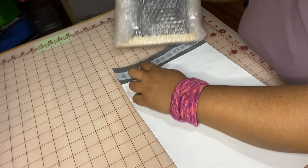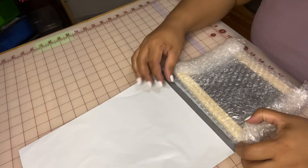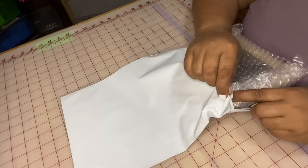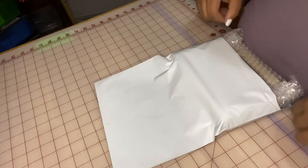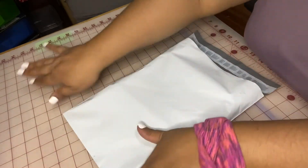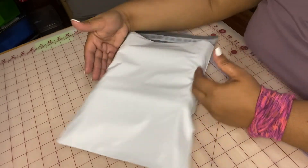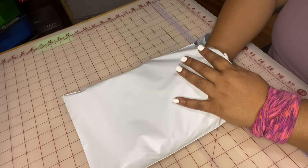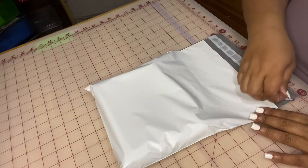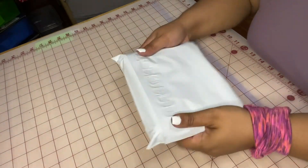I do like to use a bigger shipping label for this one. It's a little bit of a hassle to get it in there initially, but once I'm done fitting it in, as you can see it slides through just fine, and then this one is done.